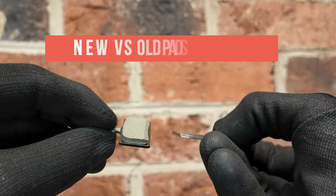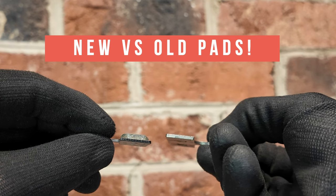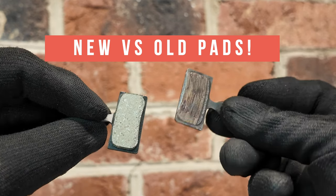In this video, we're going to go step by step of how to change your disc brake pads on a bicycle with hydraulic disc brakes.